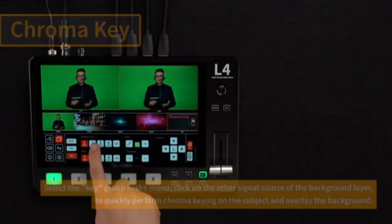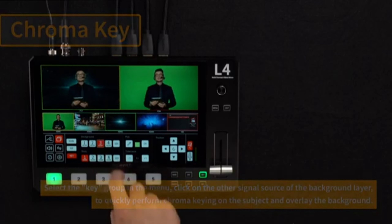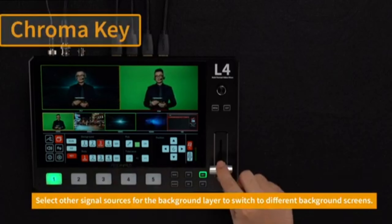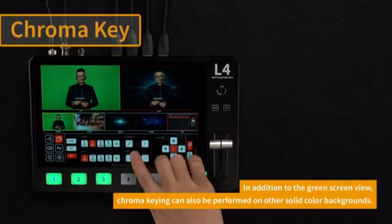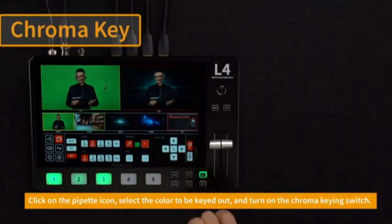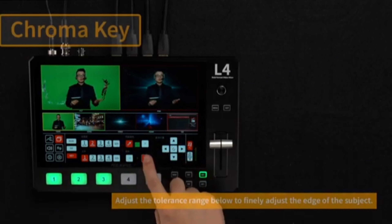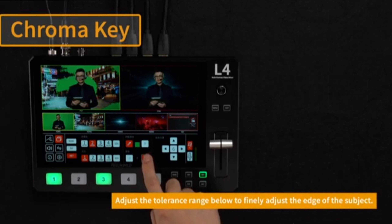The Feelworld L4 Plus is a versatile and powerful tool for anyone looking to enhance their live video production capabilities. It offers a blend of professional features in a compact and user-friendly package, making it a popular choice among content creators and video professionals.